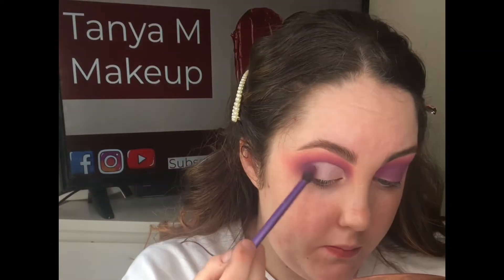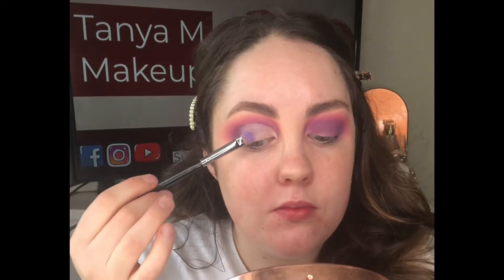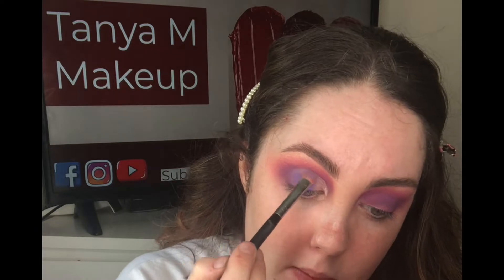Taking that Real Techniques brush, I'm blending out the outer edge, then taking the lavender shade again on a small flat brush and patting this all over the eyelid about three quarters of the way.